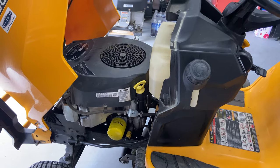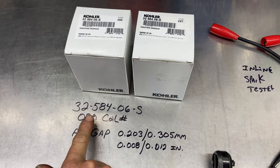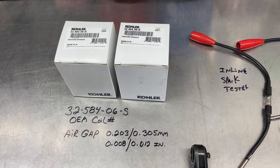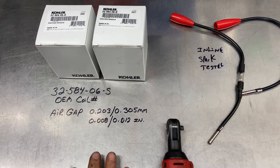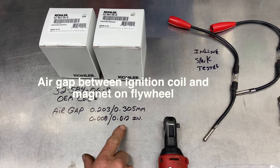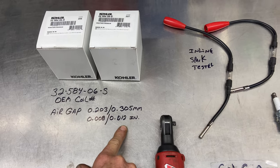So let's show you the tools needed today. The tools we're going to use: I'm replacing both ignition coils. Here is the OEM part number 32-584-06-S. This is for the KT735 engine — just make sure you look it up for your exact model. I don't know if they're all the same across the whole KT7000 series. This is also the air gap in millimeters and inches: 0.203 to 0.305 metric.